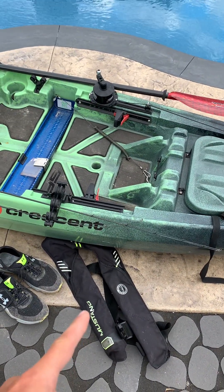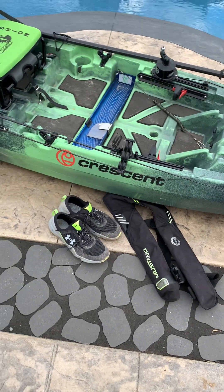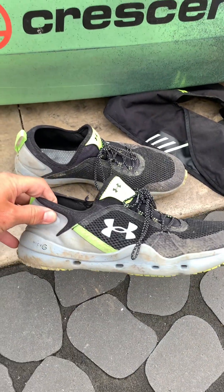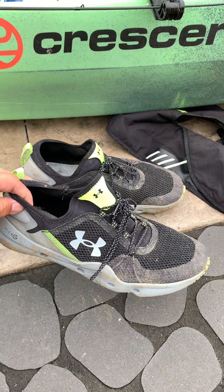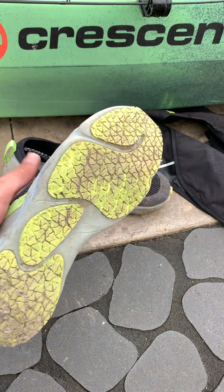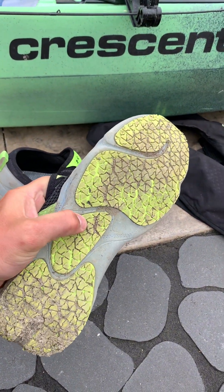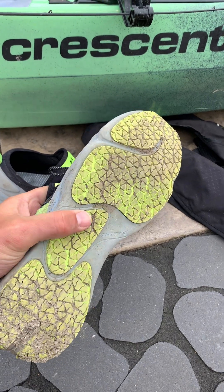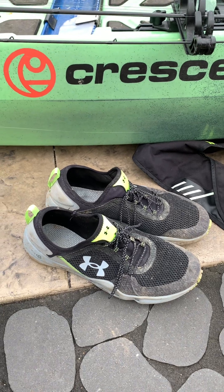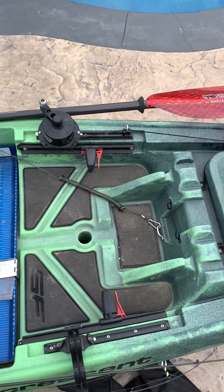Always wear your PFD, even when the water is just a couple feet deep, because you never know what could happen. Another tip for river fishing is having a good pair of water shoes. I wear these water shoes from Under Armour — they have a really thick sole and do a great job gripping onto those slimy rocks.